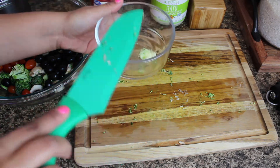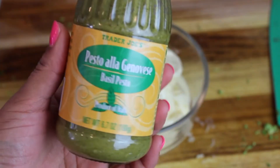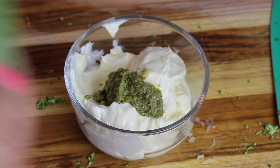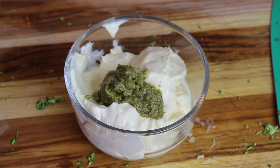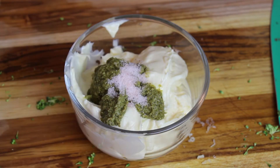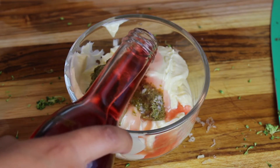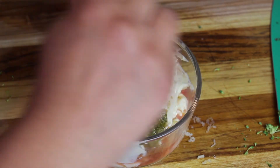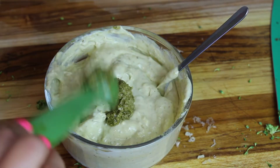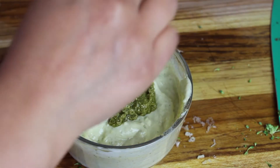Now I'm going to mix together the pesto sauce, starting with some garlic. Then I'm going to add my mayonnaise as well as my pesto from Trader Joe's. I'm adding a few tablespoons — you can add as much as you want, and if it's not enough just add a little more. I go for both taste and color; I like mine to be a little bit on the dark green side. I'll add a little bit of salt, but not too much since there's already salt in the pesto and the cheese. I'm also adding a tiny bit of red wine vinegar — it adds a nice tang to the sauce. Mix everything together really well until fully incorporated. If it doesn't taste like pesto enough, just add a few more tablespoons until you get the desired taste and color.